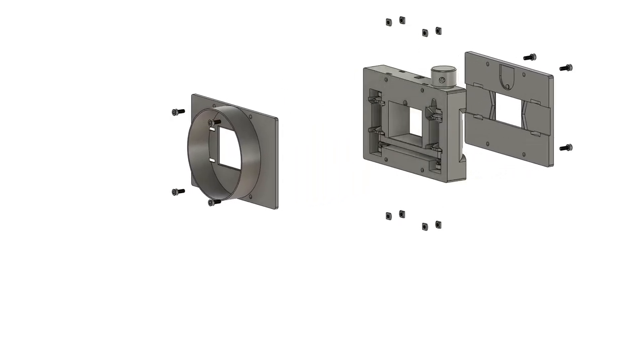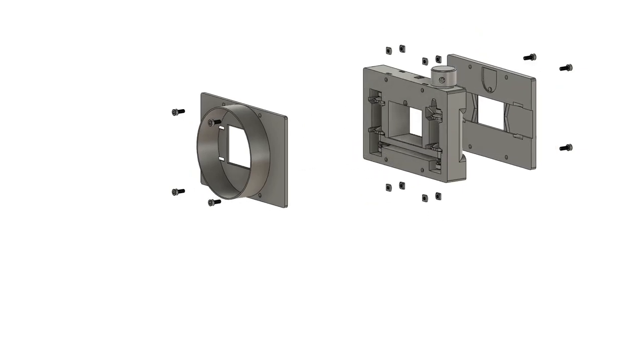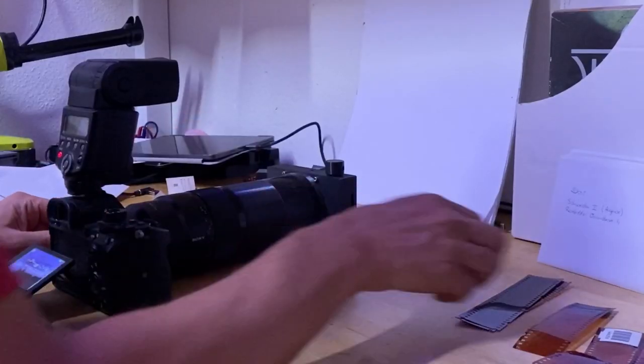This super short video shows how to disassemble and assemble a negative film holder you can download and print from pusherpinters.org. With this device you can easily and with very high quality convert your analog film with a digital DSLR or SLR camera.